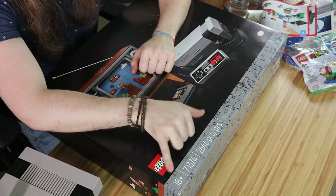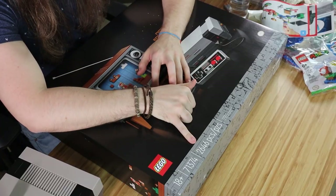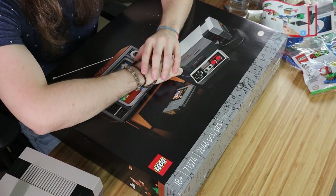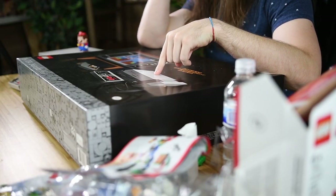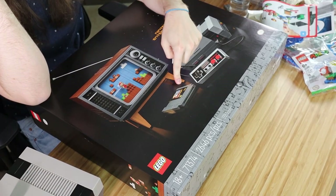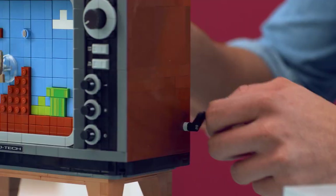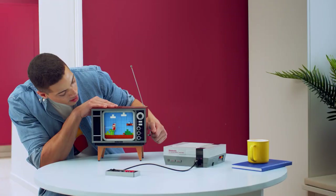18 plus. I'm assuming it's not because of any maturity rating — I don't think we're going to stumble upon a nudie mag inside here. I would say it's probably because there's 2,646 pieces in here. You have to build not only the NES, the controller, and an actual game cartridge, and the TV with a moving screen inside. That's crazy.